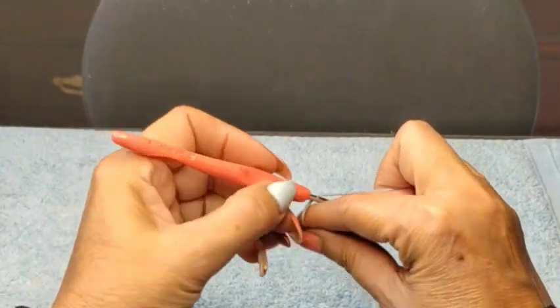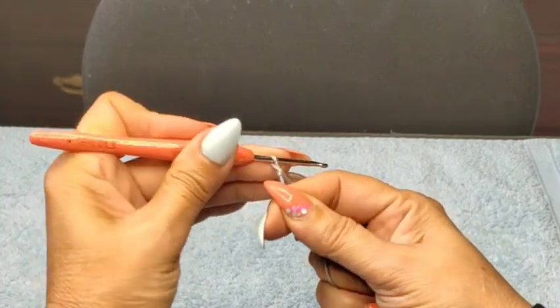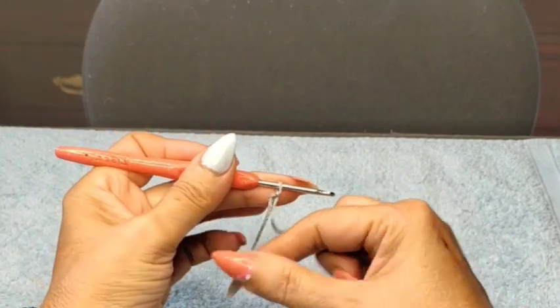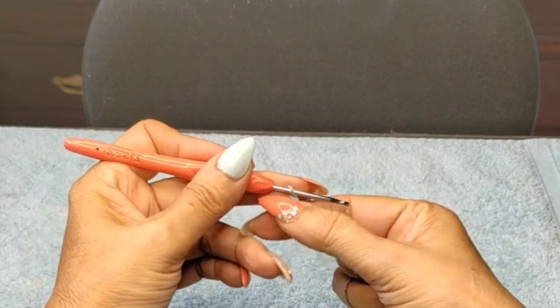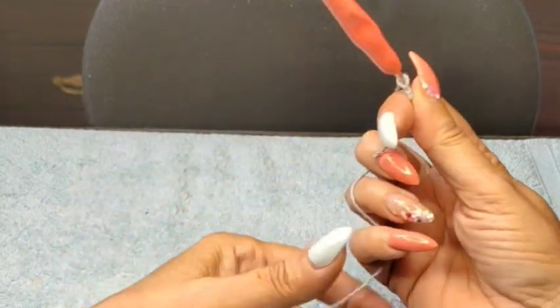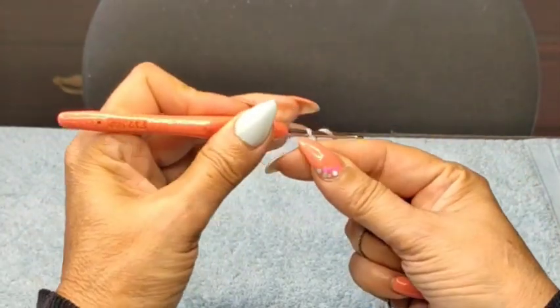I'm going to start off with a slip stitch. Slip stitch never counts for anything. If your tension is too tight, use a hook or two bigger than your normal size. If your tension is too loose, then use a hook or two smaller than your normal size.